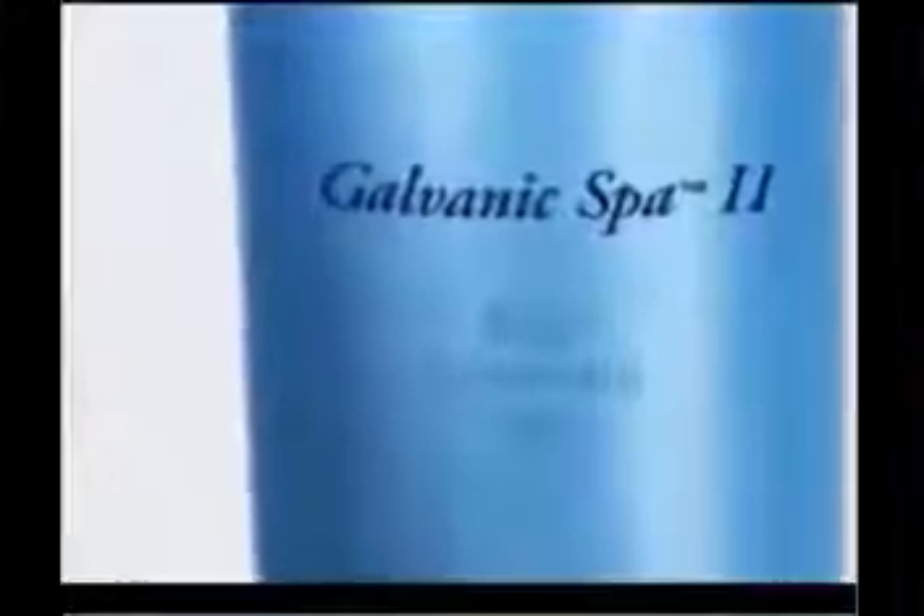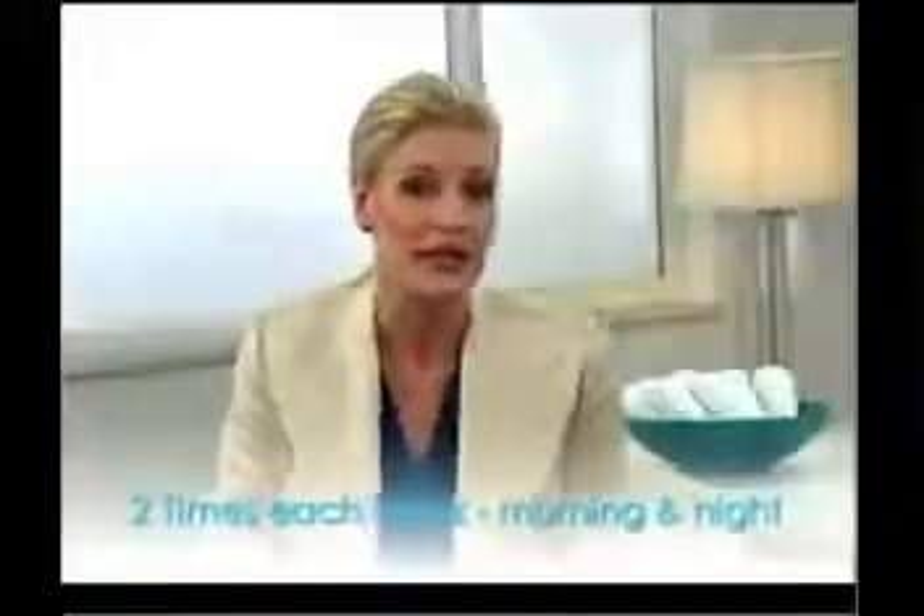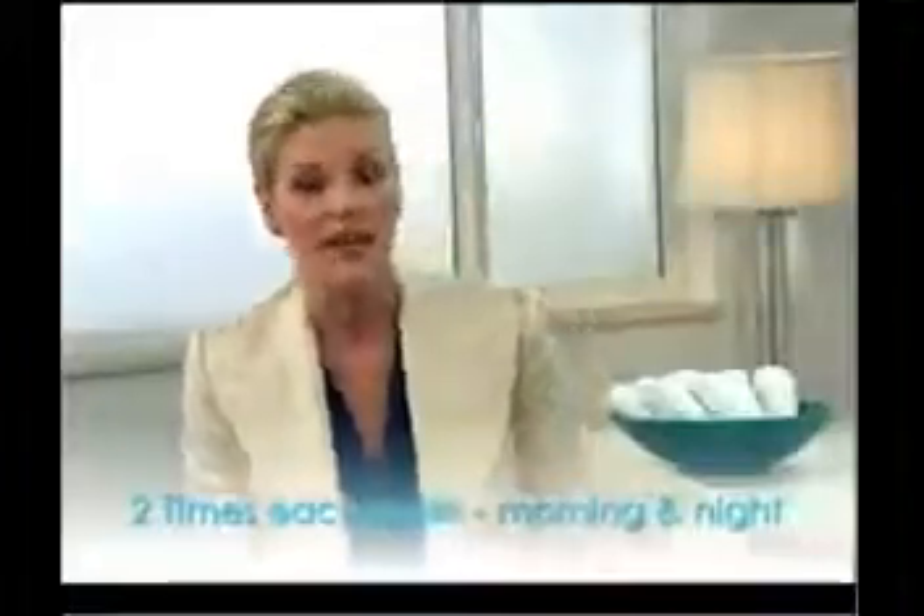We'll start our galvanic spa body treatment demonstration. For the body treatment, we'll use the body conductor on the galvanic spa and the body shaping gel to renovate and sculpt your body by minimizing and smoothing the appearance of cellulite. This exclusive treatment helps increase the circulation and firmness of your skin and even out dimpled areas. For best results, we suggest doing the treatment at least twice a week, both morning and night.